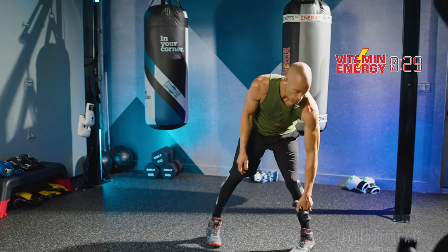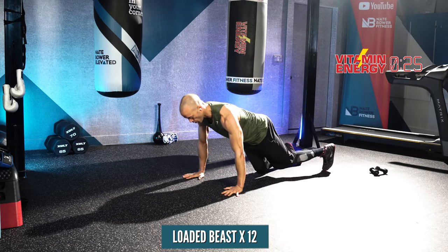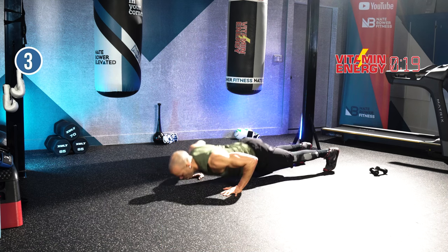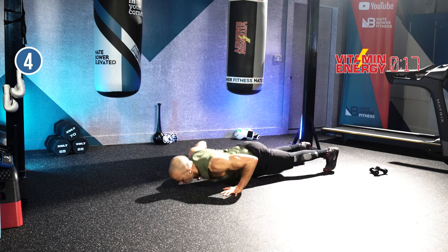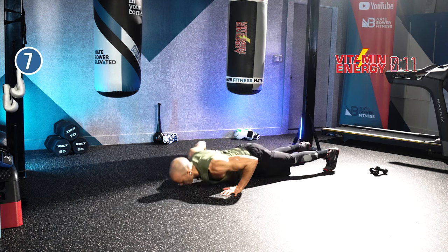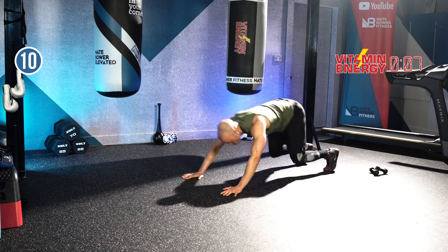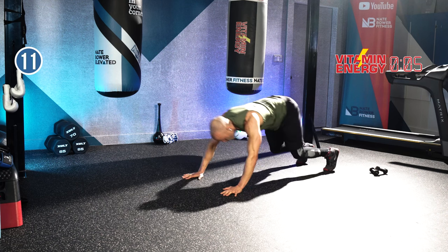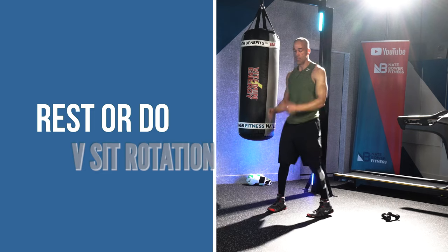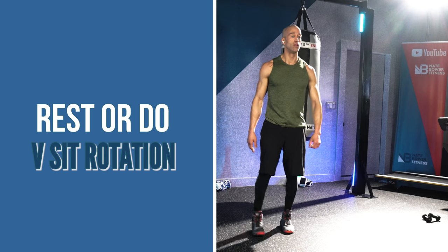We're going to do a loaded beast. Push your bum back to your heels, keep your knees off the ground about one inch high. Drop back, push up. Twelve total reps. Bum to heels, chest to floor. Push back, reset. Don't forget to breathe. Eleven and twelve — bring it up.